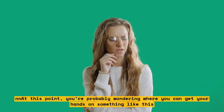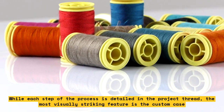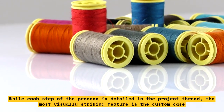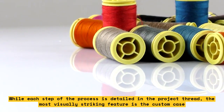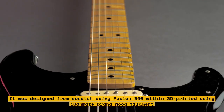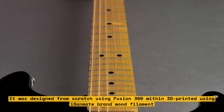You're probably wondering where you can get your hands on something like this. While each step of the process is detailed in the project thread, the most visually striking feature is the custom case. It was designed from scratch using Fusion 360 and 3D printed using iSanmate brand filament.